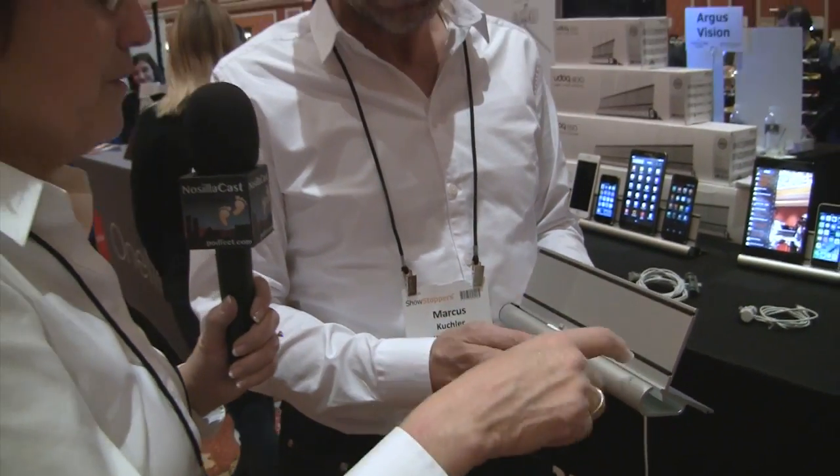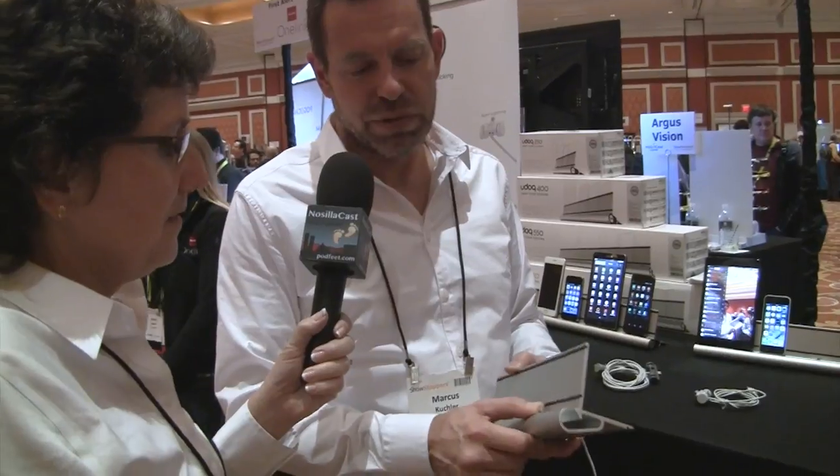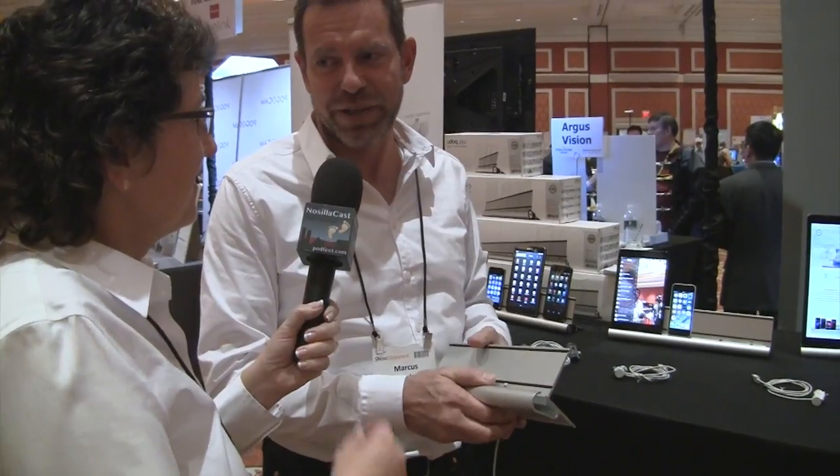So this is completely adaptable to any configuration of devices that you have? Exactly — whatever products you have at home, you can even configure it online and then get the right UDoc with the right connectors and the right length.